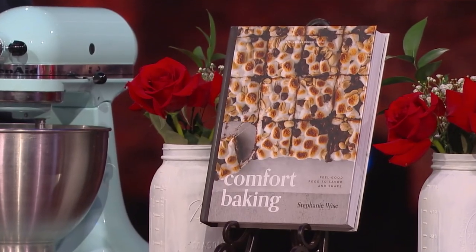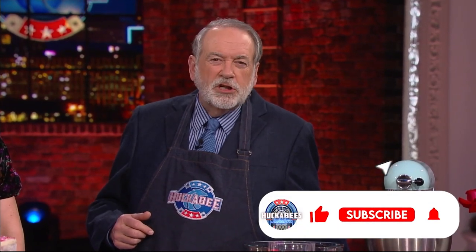We are about to have some fun around here. Stephanie Wise is the creator of the popular food blog called Girl Versus Dough. She's also the author of a new cookbook called Comfort Baking: Feel Good Food to Savor and Share. She specializes in making cooking simple. Right now, the ultimate challenge — can she make it simple enough for me to be able to do it? Please welcome Stephanie Wise.